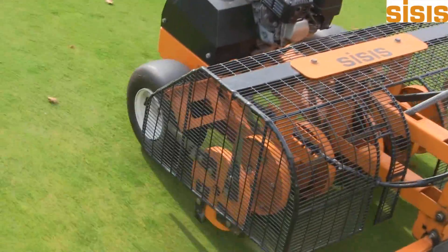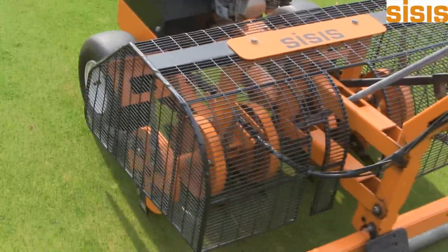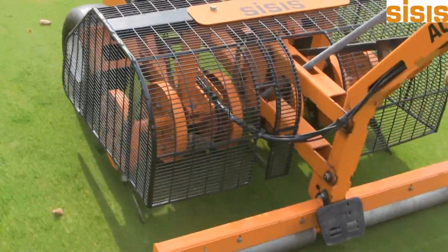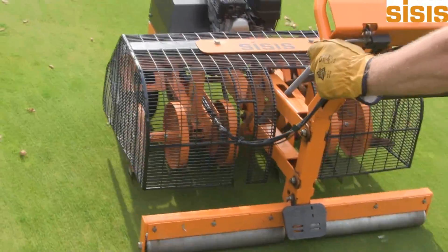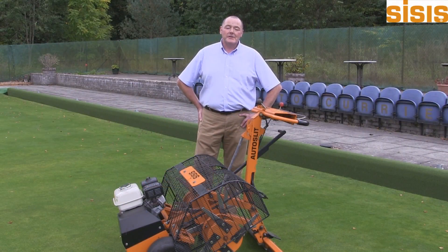The main benefit of the SISIS Auto Slit is the deep, clean slitting action. The slitting action provides maximum aeration with minimal surface disruption. Regular use of this machine will promote a healthier root zone and encourage a deeper rooted plug.